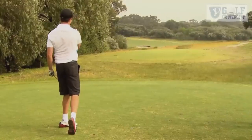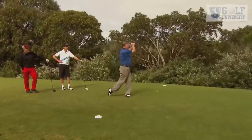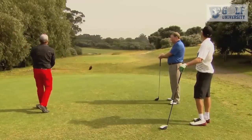Beautiful draw! Do you see it come round the corner there? Mate, fantastic! Nice. Beautiful shot.